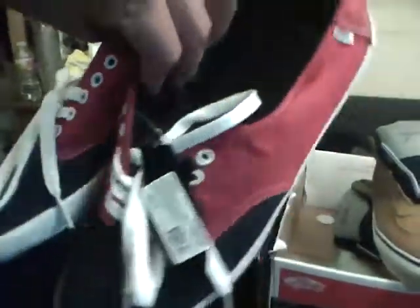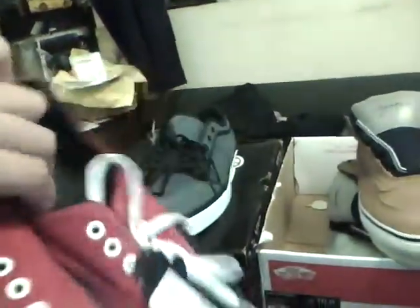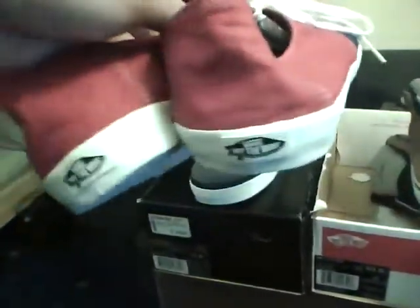And lastly, a pair of E-Streets. I love E-Streets, I can't get enough of these — best chill shoe really. I've always been meaning to get these but never actually picked them up, and for a price like 25 bucks couldn't go wrong. Red, white, and blue, just in time for the 4th of July.